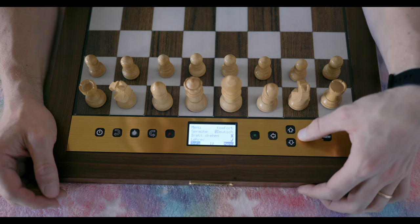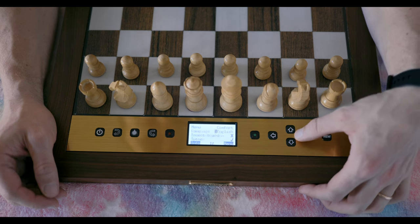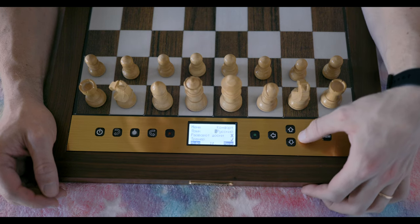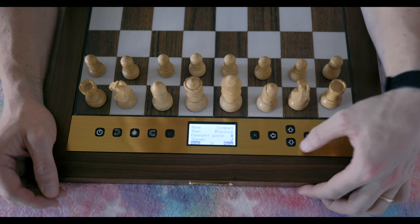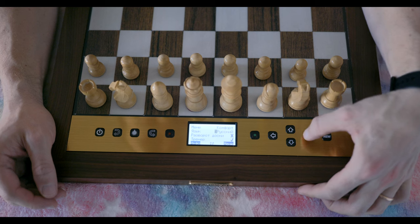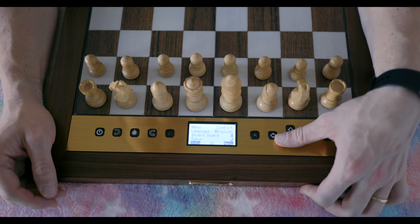Other options include the language setting — English, Deutsch, French, Nederlands, Italiano, Español, Russian, and back to English. My other language is Russian — I'm from Ukraine originally and I can speak Russian — so it's kind of cool. If I had to give this board to my dad, that would work. Not a lot of boards support Russian, so that's cool to see, but it's what you'd expect from a European board like this.